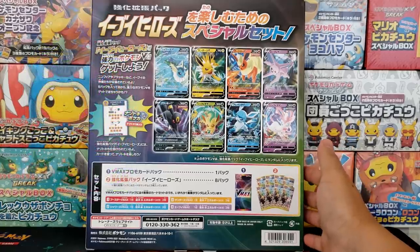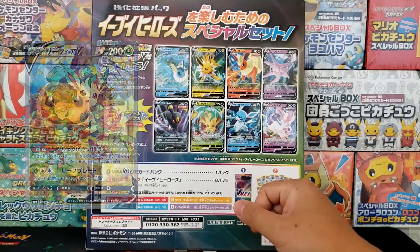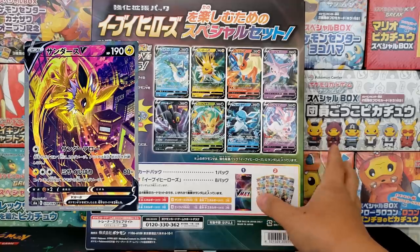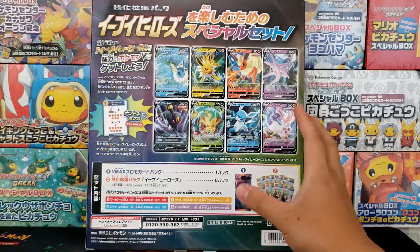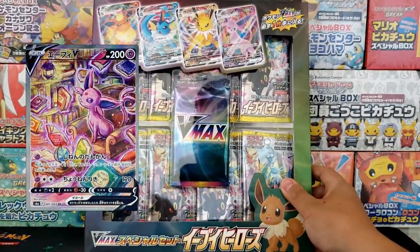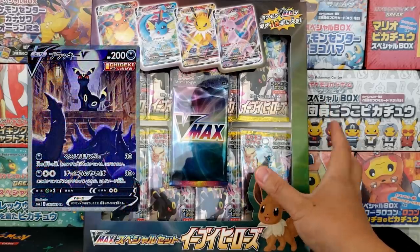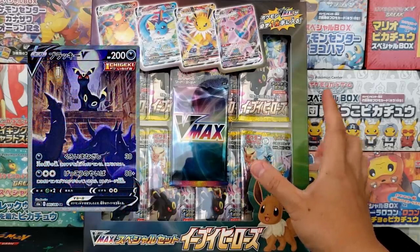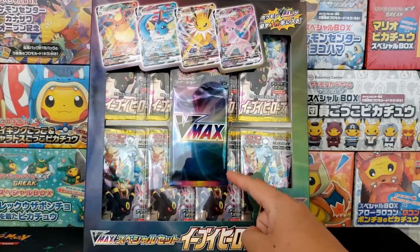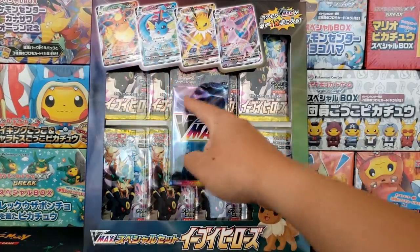This is not the booster box — this is the promo package that was released with the set. We will be opening up some Eevee Heroes booster boxes later. This promo box is very Americanized. I'm actually surprised how much it looks like an English product because of the plastic packaging, how flashy and large it is. The Japanese side rarely does products like this. Inside of this product, you get yourself eight Eevee Heroes packs as well as one guaranteed VMAX card featuring either Flareon, Vaporeon, Jolteon, or Espeon.